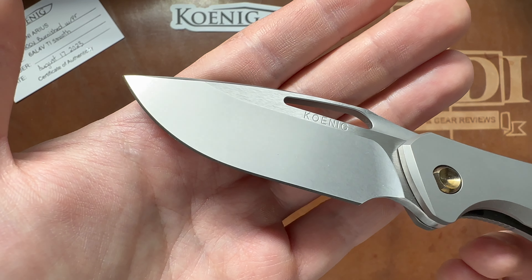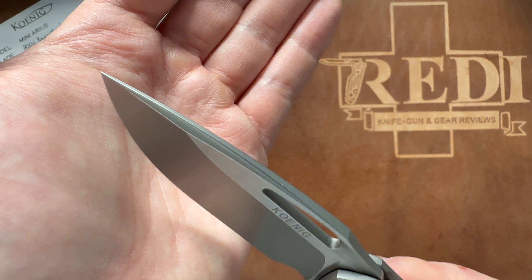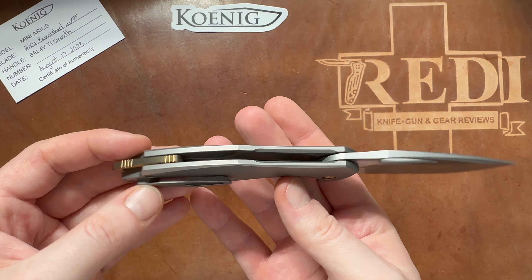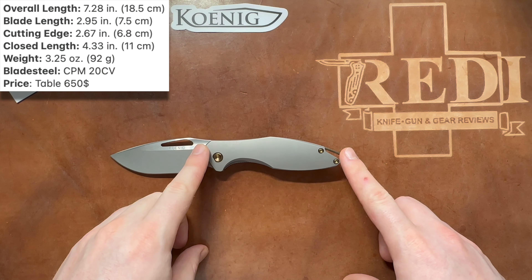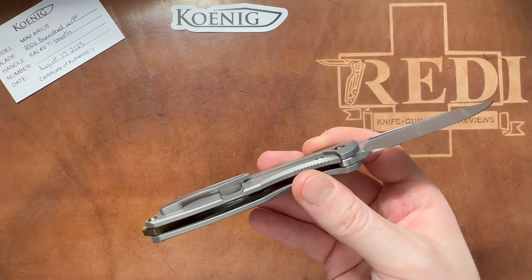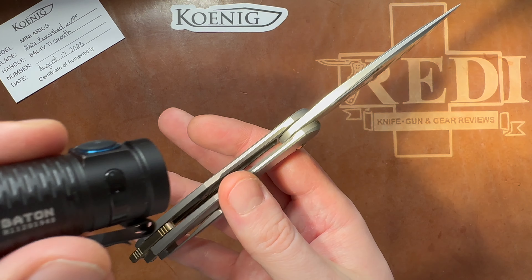The blade has a very nice high-reflectivity stonewash finish, nicely and thinly hollow ground with a good functional tip. The hollow ground swedge also has the stonewashed finish — really well done. No jimping on this blade anywhere. It's an absolutely gorgeous overall design, just the same as on the full-sized Arias but shrunken down. Handle length is 11 centimeters or 4.33 inches, and weight is 92 grams or 3.25 ounces, achieved with nice internal milling taking chunks out of both sides of the titanium handle.